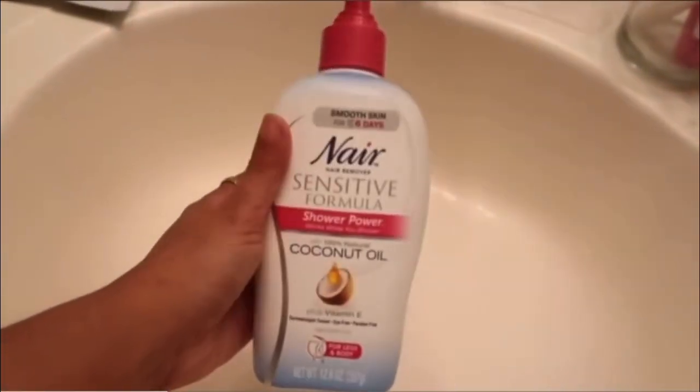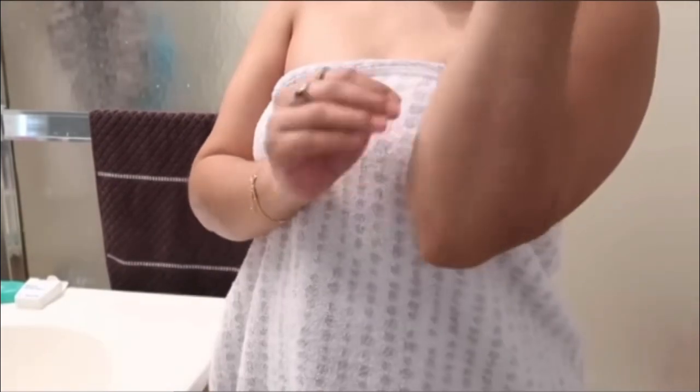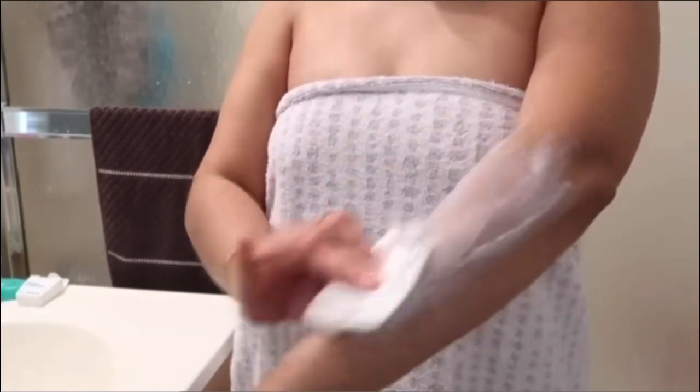For hair removal, I use this hair removal cream. I've been using this for a long, long time. I use it on my lady down there and I use it on these hairy arms.